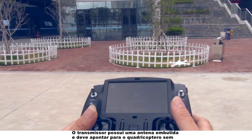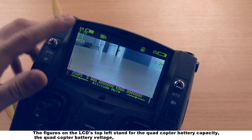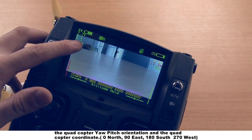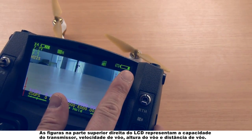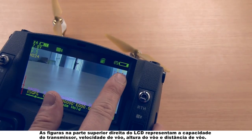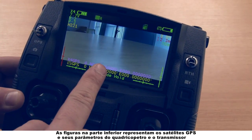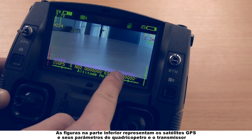The figures on the LCD's top left stand for the quadcopter battery capacity, the quadcopter battery voltage, the quadcopter yaw pitch orientation, and the quadcopter coordinate. The figures on the LCD's top right stand for the transmitter capacity, flight speed, flight height, and flight distance. The figures on the bottom stand for the GPS satellites and its parameters of the quadcopter and the transmitter.